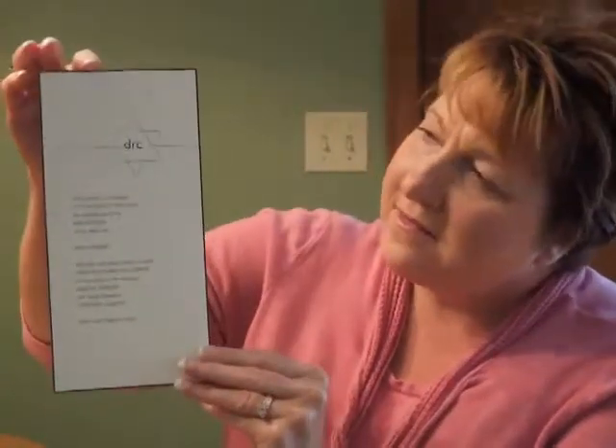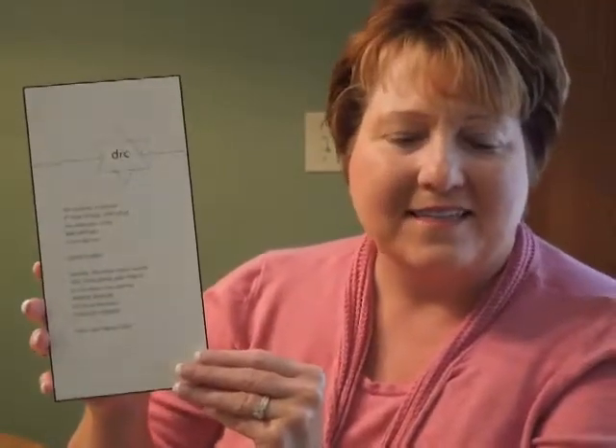The bar mitzvah's three initial monogram appears within the stylish Star of David at the top. This invitation measures four and three quarters inches wide by nine and three quarters inches high. The reception and response enclosures will print on matching Corinthian cream cardstock.